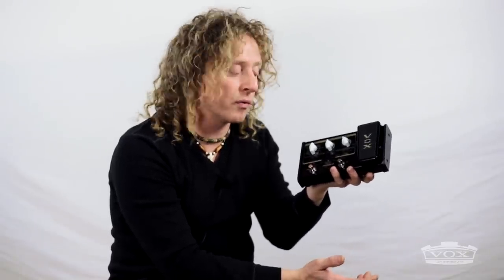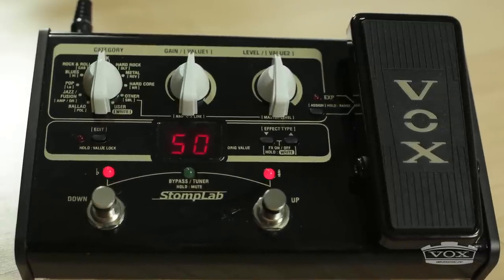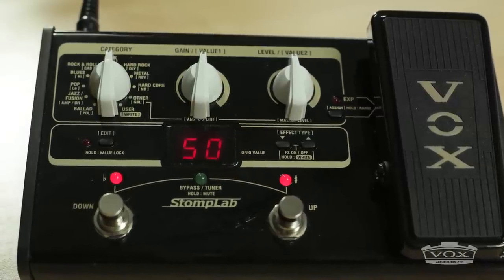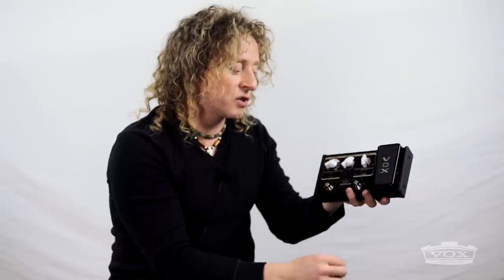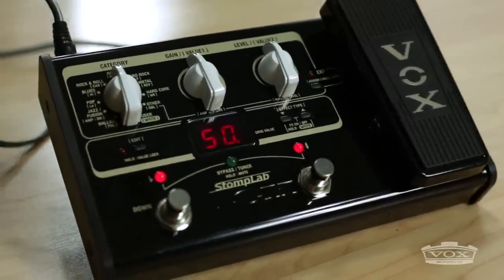Vox made the Stomp Lab very easy to manipulate and edit. Of course you have a hundred different presets where most people find what they want right there. But if you're going to do more detailed editing in the studio, they made it very easy. You press the edit button, and the knob that is typically the category knob for different amp models now becomes a category knob for different effects — for example, modulation, reverb, delay — and then these two chicken head knobs actually control the parameter settings. I can easily assign most parameter settings to the expression pedal for foot control, and I can write those programs to one of the 20 preset user programs.